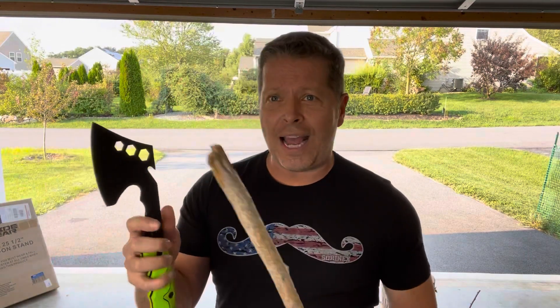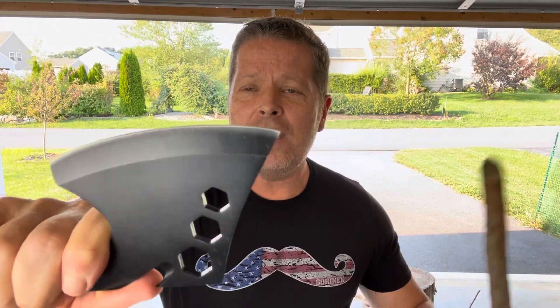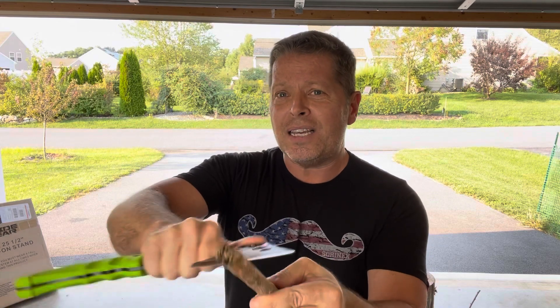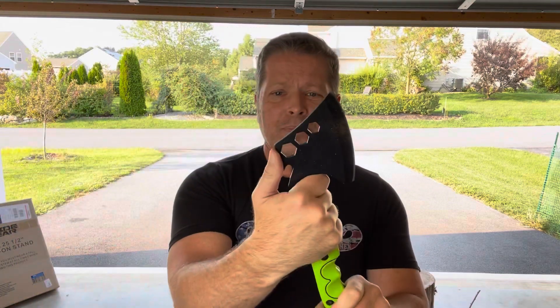Compared to a traditional hatchet, the amount of fine carving work you can do with this super sharp curved blade is impressive. You can do feather stick work and whittling, and you can choke up on it — there's a nice place for your thumb so you can really dig in and do that fine detail work. It truly replaces the need for a separate carving knife.